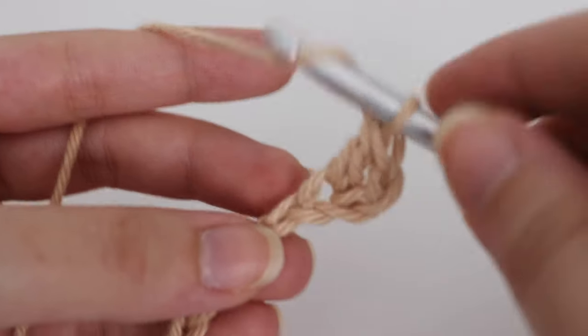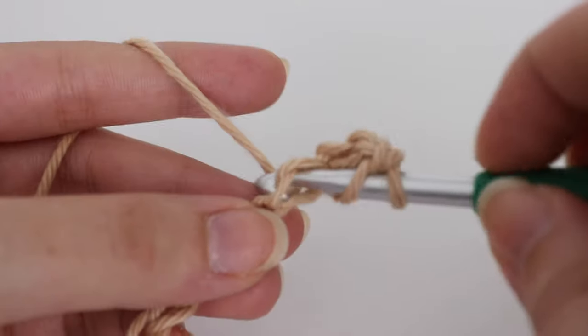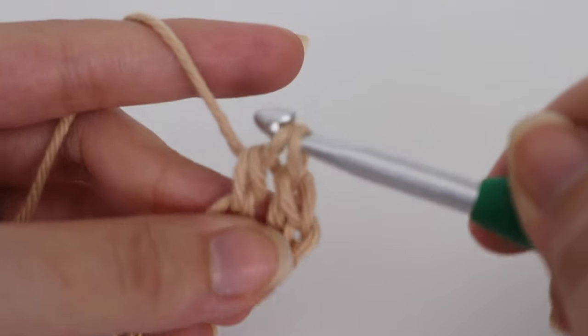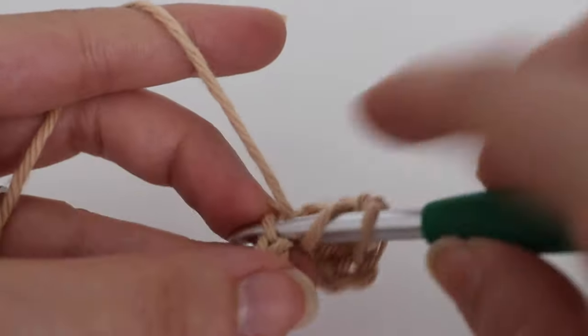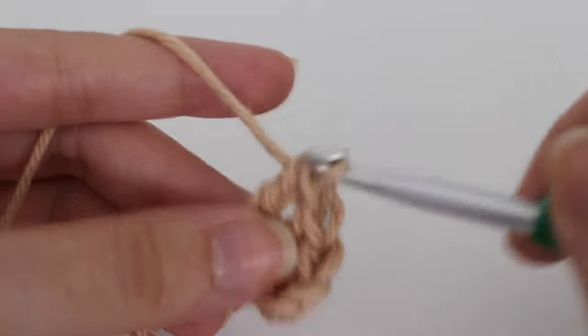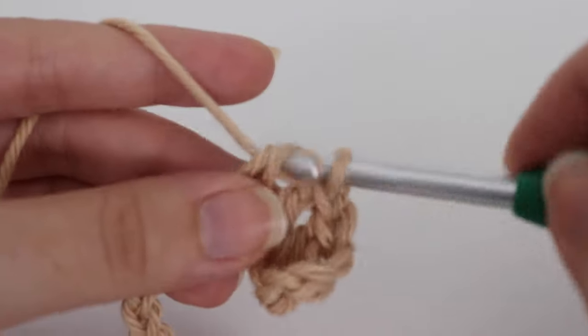Just continue making double crochets in each chain across. Yarn over your hook, insert your hook into the next chain, yarn over, pull up a loop, 3 loops on your hook, yarn over, pull through 2, yarn over, pull through 2. Continue making one double crochet in each of the chains across and I will come back and show you how to move on to row 2.